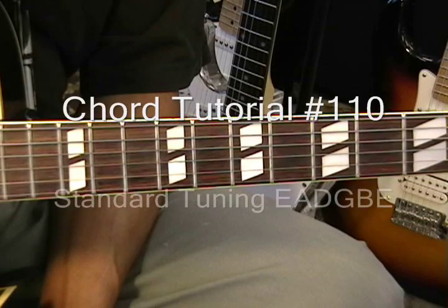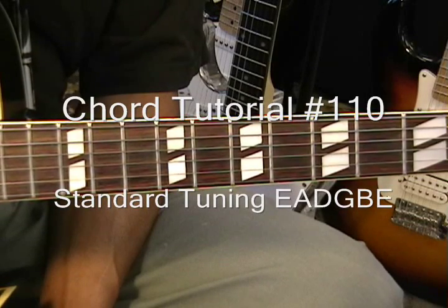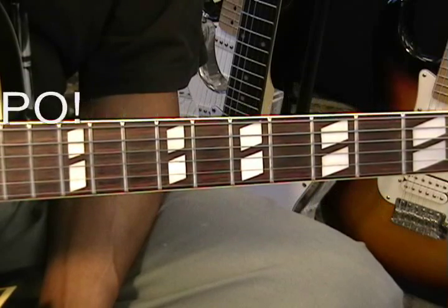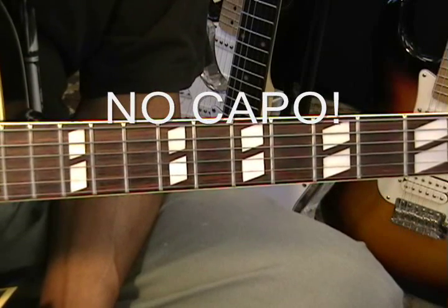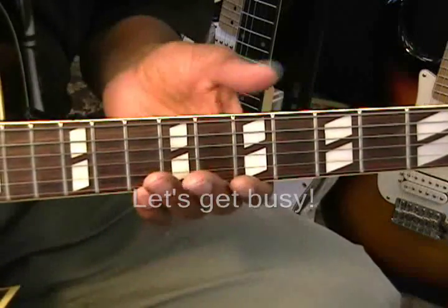Hi and welcome to chord tutorial number 110. Today we're going to be covering chords that we can use to play EXO songs. You can't get away with a capo with these guys' songs — you've got to learn your chords. So let's get busy.